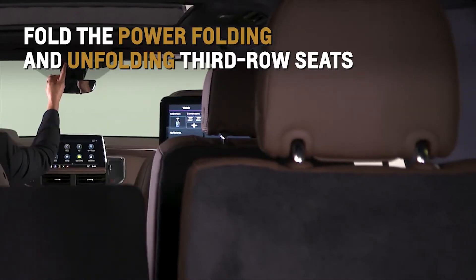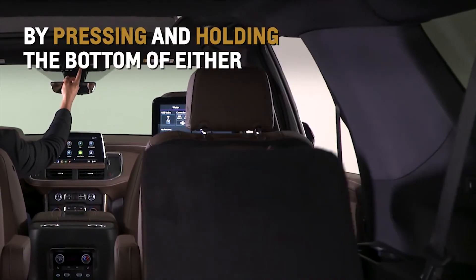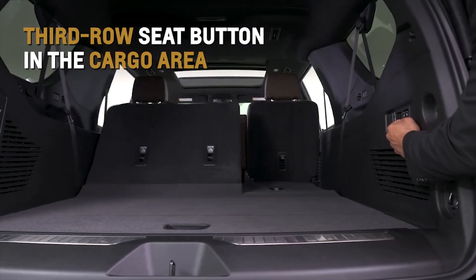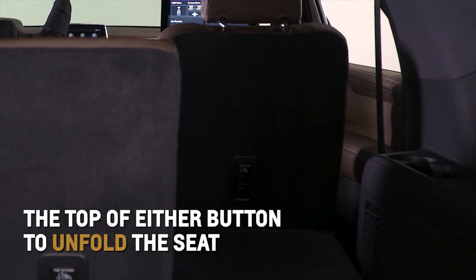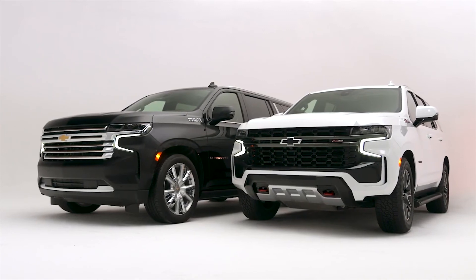Fold the available power folding and unfolding third row seats by pressing and holding the bottom of either third row seat button in the cargo area or on the front overhead console. Press and hold the top of either button to unfold the seat. For more information, refer to the Owner's Manual.